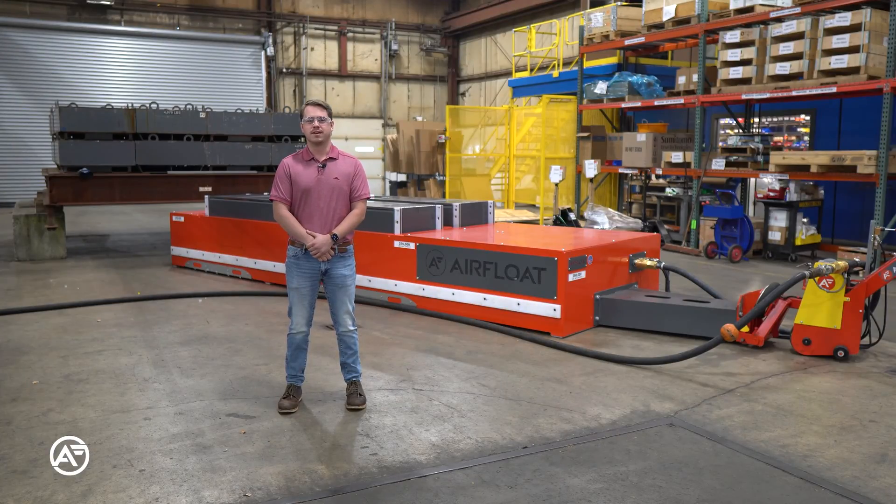Hello, welcome to Airfloat, innovator and premier manufacturer of Aircaster technology. Today we're going to be taking a look at one of our most recent projects: two 18-foot Aircaster transporters used by the customer to transport 500,000-pound mining trucks throughout their facility.